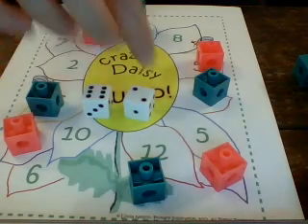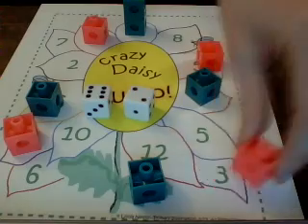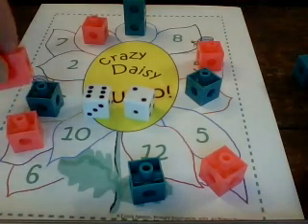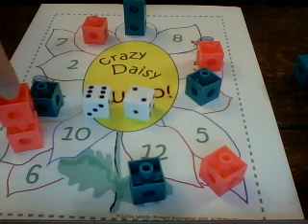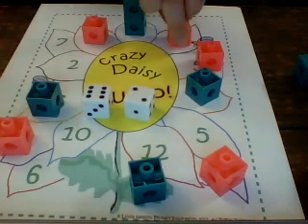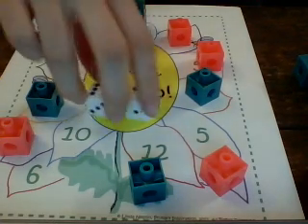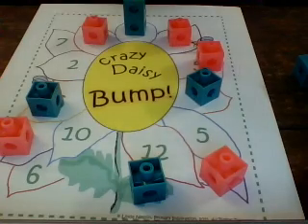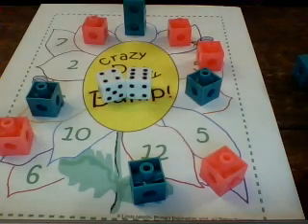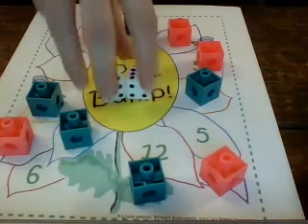Pink rolls six plus two, which is eight. Pink is already on the number eight, so she could put one here or on the other eight. In this case, I'm going to have her put one on the other number eight. Green rolls six plus four, which is ten, so green puts a cube on the number ten.